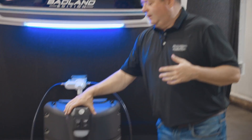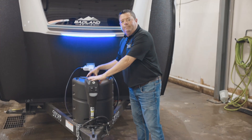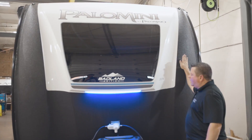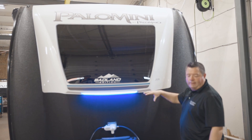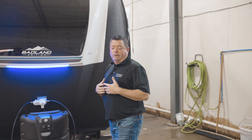Starting off, you're going to have your optional electric tongue jack, and behind it comes with a 20-pound LP tank. You've got your nice big window here and your rock guard. This comes with a 25-year warranty — you can hit it with anything you want, it's not going to chip. It's amazing; we actually do it ourselves here at Palomino.